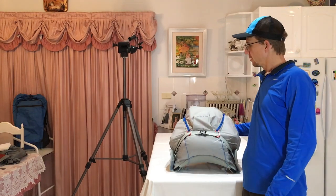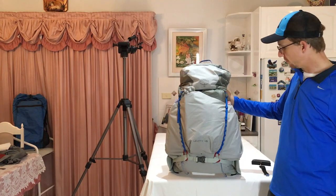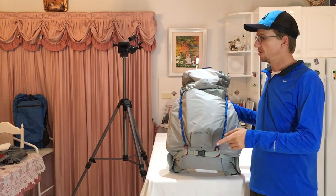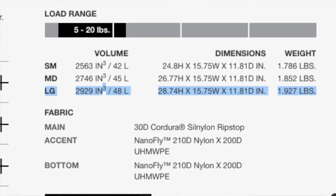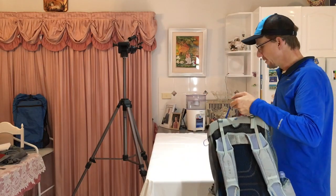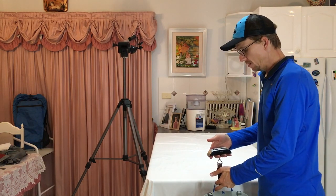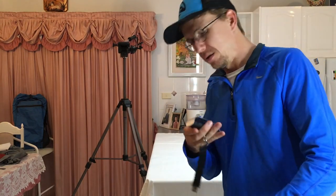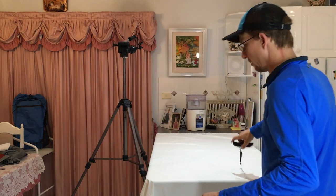I've got the pack loaded with my base weight gear - no food, water, or fuel. The 1.92 pounds is actually correct because the 1.87 was for the medium, but this is a large. Osprey's website says 1.92 pounds - exactly what I've measured - which is 870 grams or 0.87 of a kilo. Loaded with base weight gear, it comes in at 8.55 pounds - 3.88 kilos.